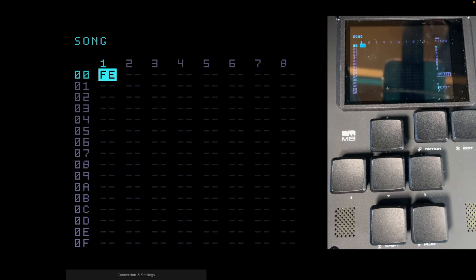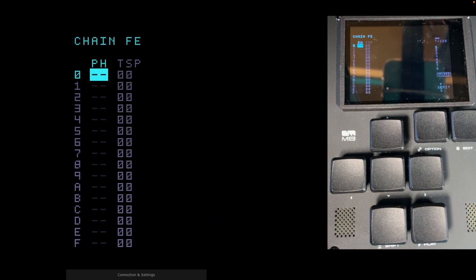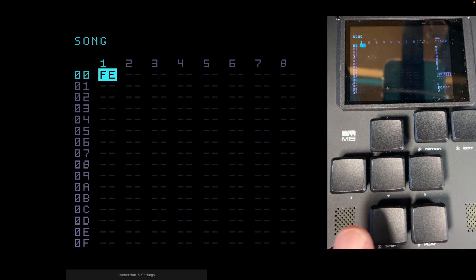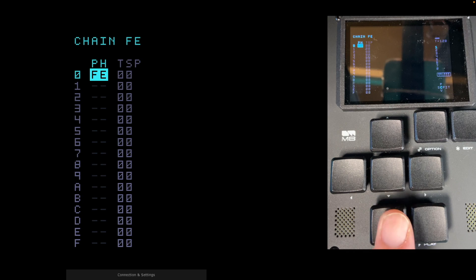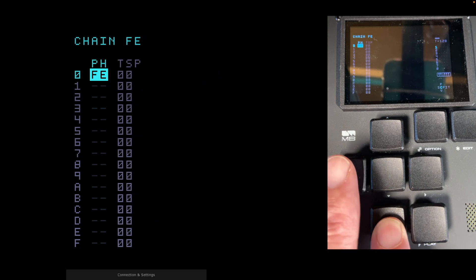We've got chain FE — a completely empty chain. Now go to chain view by holding the Shift button and the right button. You can see we're in chain FE. We're going to create phrase FE: hit Edit and hold Up to FE. Go back to song view — track one, chain FE. Hold Shift and Right and we've got phrase FE. If you look at this phrase, it's completely empty — there's nothing in it.